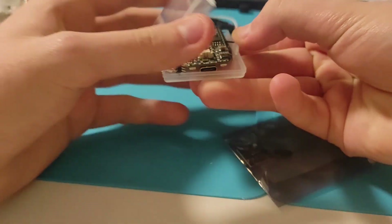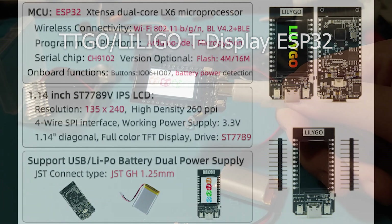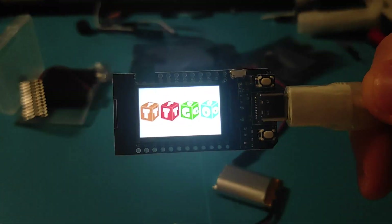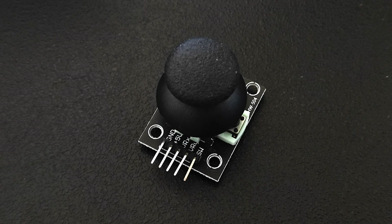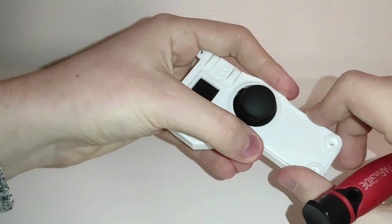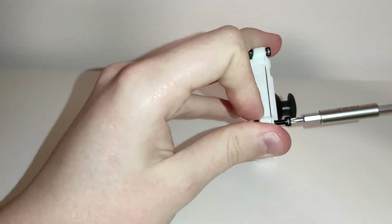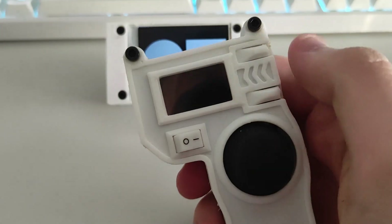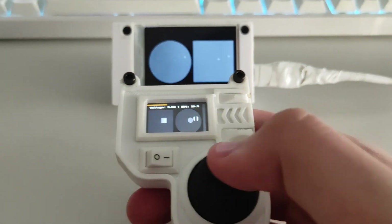Then I thought, why not build my own controller? The TTGO Play ESP32 became its core as it has a dual-core microprocessor, a few built-in buttons and a small RGB screen. I decided to add a dual-axis joystick and a rechargeable 3.7V battery. It's all housed in a custom-made 3D printed white PLA enclosure. It fits comfortably in the hand and is quite capable for controlling cars, robots, planes or other smart devices.